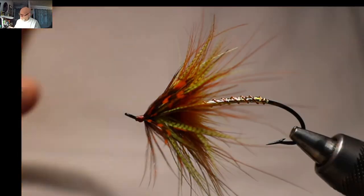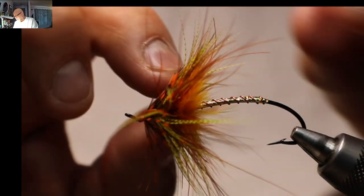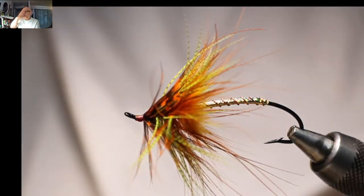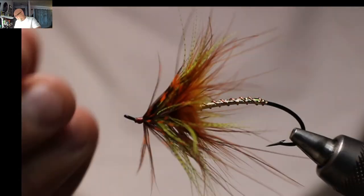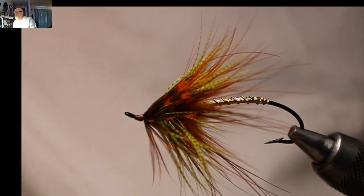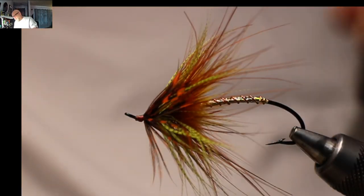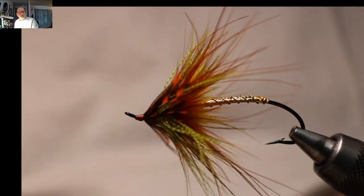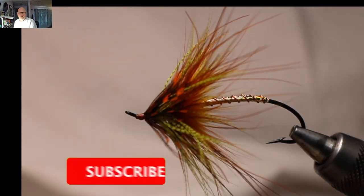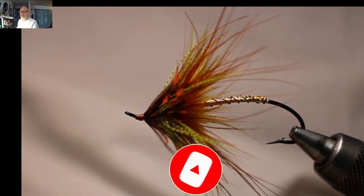Once these get wet they'll pulsate nicely. That rabbit or fox — or whatever you like using back there, even a dubbing ball — works well. You want something not too soft in the back to help flare it out, so as it moves through the water and gets stripped back it'll pulse really nicely. Hope you enjoyed that one. Let me know what you want me to tie next — salmon flies, steelhead flies, or more trout flies. If you liked the video give it a thumbs up, consider subscribing, smash that notification bell, and tight lines everyone!